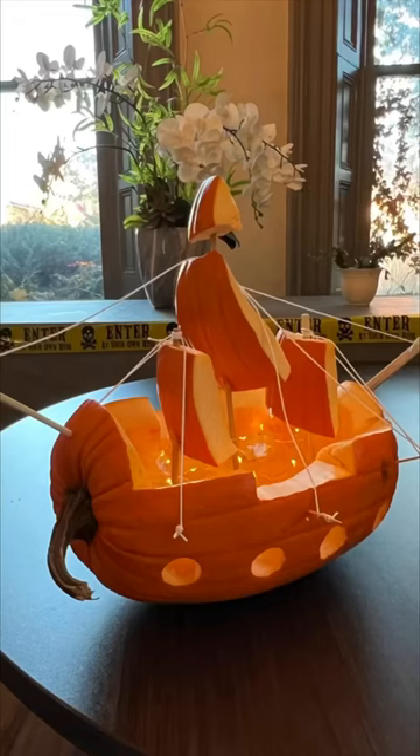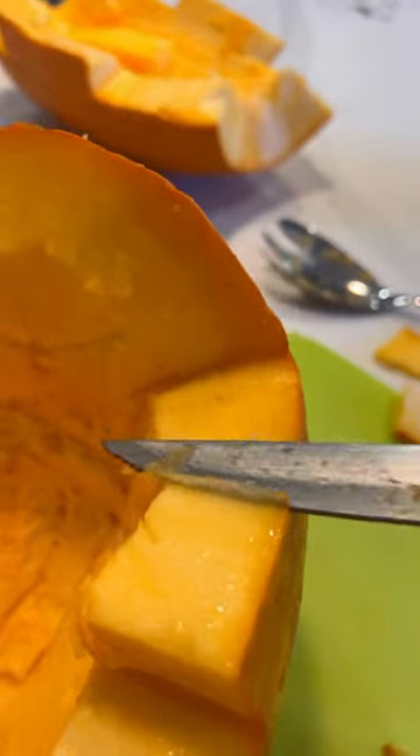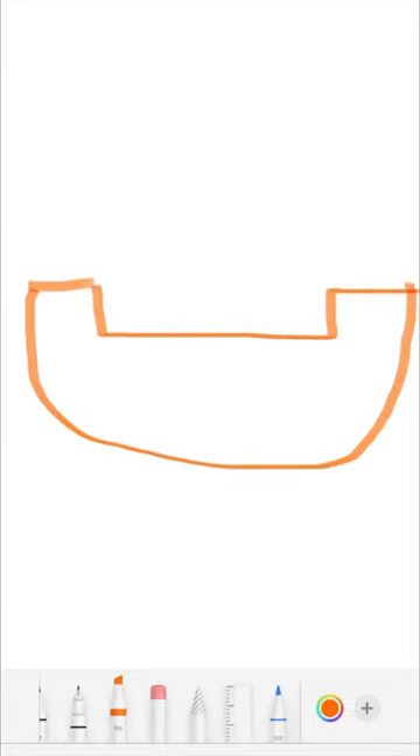Don't carve a boring jack-o'-lantern, carve a pirate ship instead. It's a lot simpler than it may look. Cut an oval-shaped pumpkin in half to create this sort of shape. You want it to look like a boat.